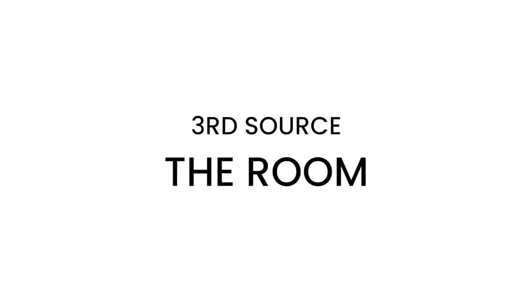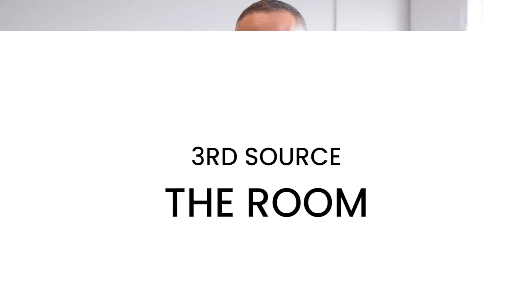A third part of the source would be: what room are you in? What is your room saying? Are you in a big room, a tiny room, a treated room, a really live room? That is another part of the source. When we move forward and actually start recording, we'll talk about microphones, preamps, interfaces — whatever is at your disposal. But for now, we can just keep it there.